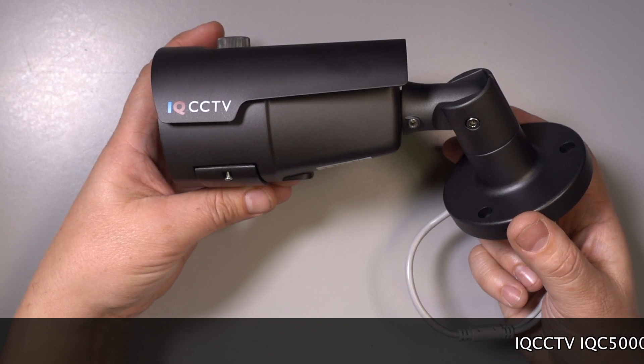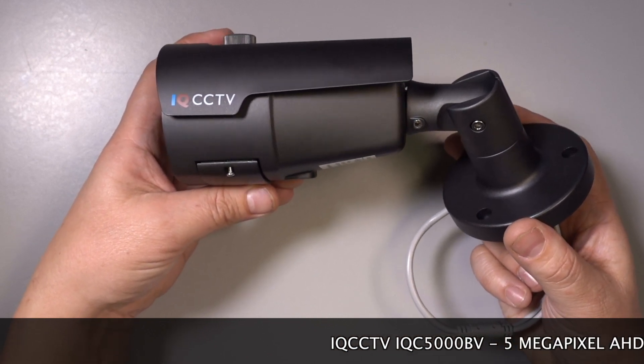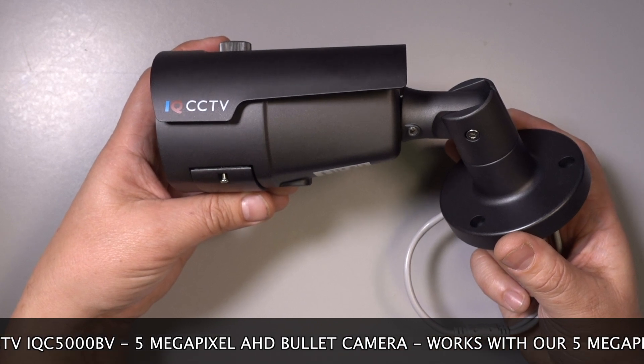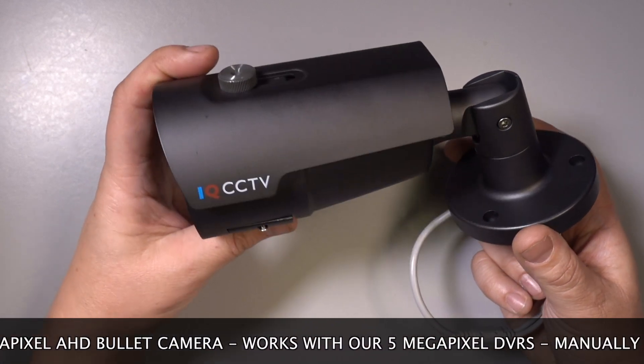The iQC5000BV is an AHD camera that connects to our 5 megapixel hybrid digital video recorders and gives a 5 megapixel high resolution image.